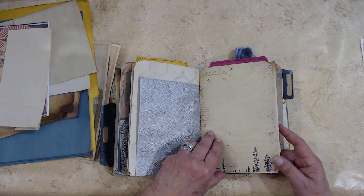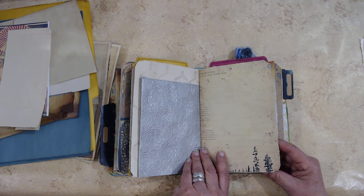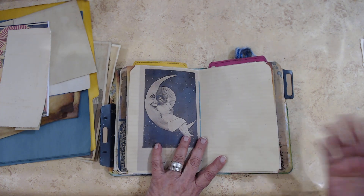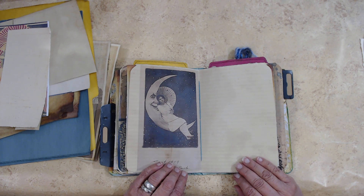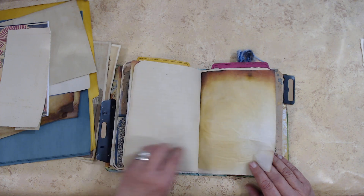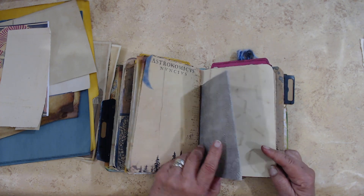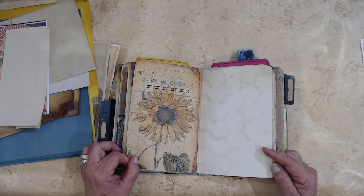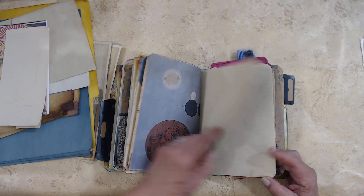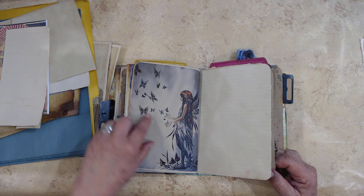That's not wallpaper — that's just some handmade embossed paper. Again, what's with the umbrella? More moons, more planets, another fairy with her butterflies.